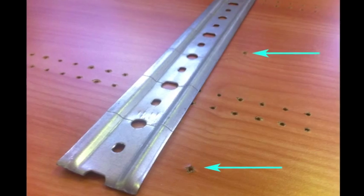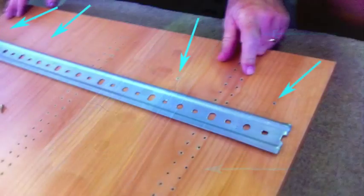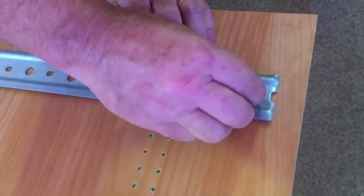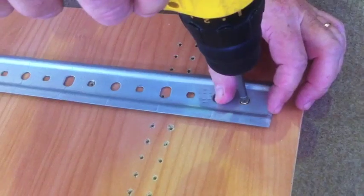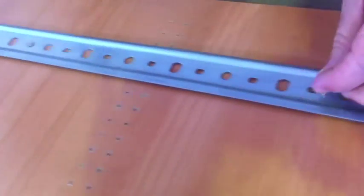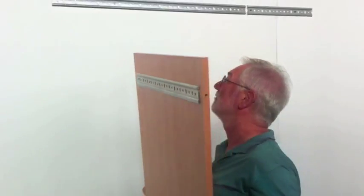Now we fix a piece of bar to the back of the panel. Each panel has little holes at the back for the screws. The panels are 18mm thick so the screws must be less than 18mm long. The screw head must have a diameter not less than 8mm. The screws are provided by Rinaldin.